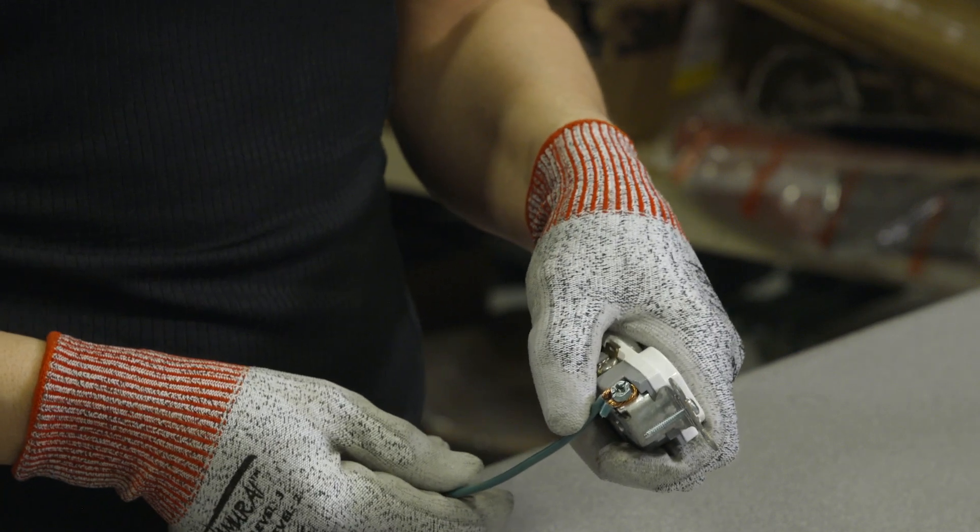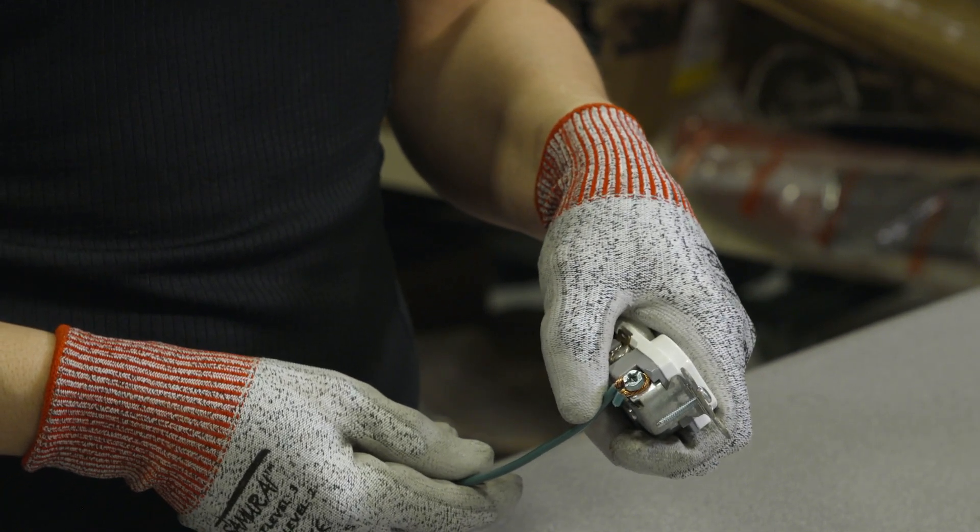And that's how you make a good connection around the screw terminal using stranded wire. For more helpful tips like this, please visit ibwourpower.com.